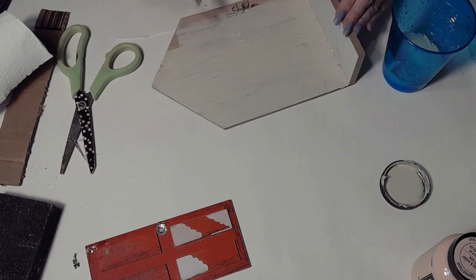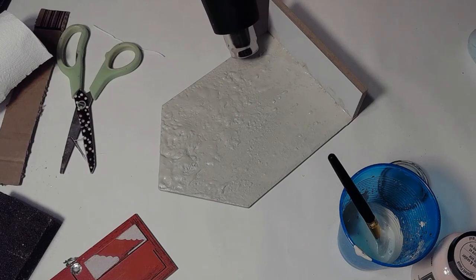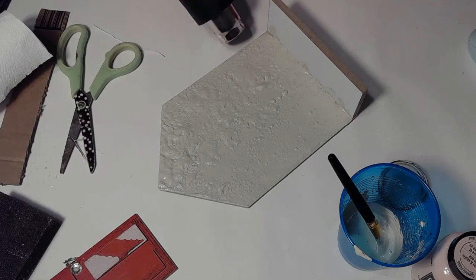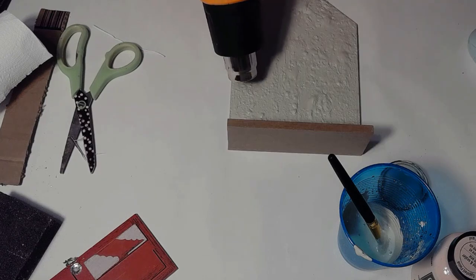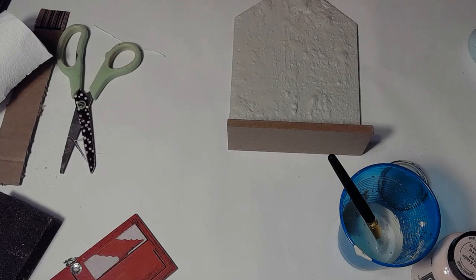I'm using chalk paint that I made myself with a little bit of baking soda, in this creamy color — it's not necessarily white, it's a creamy color. Next, I'm using my heat gun to actually bubble up the paint, because I thought it would look more rugged, more stone-like, instead of just flat paint. This is a wonderful step because not only am I drying the paint, but I'm giving it some texture, which is perfect for this project.